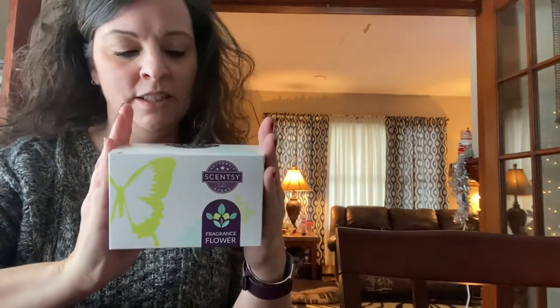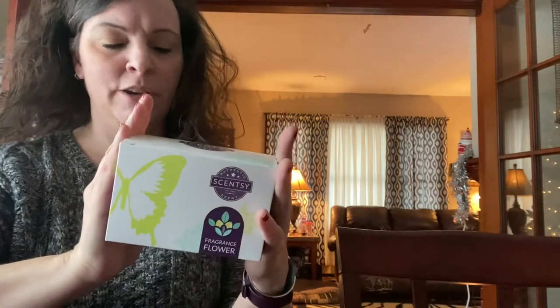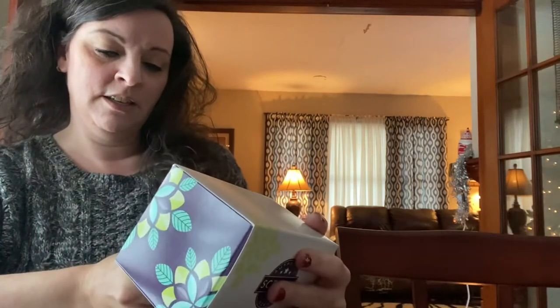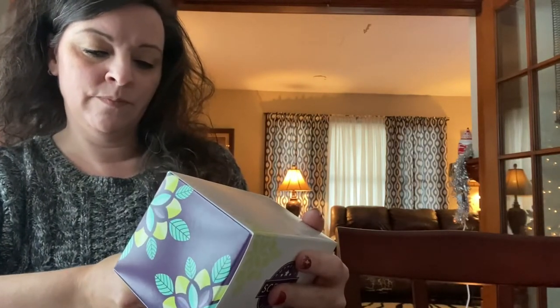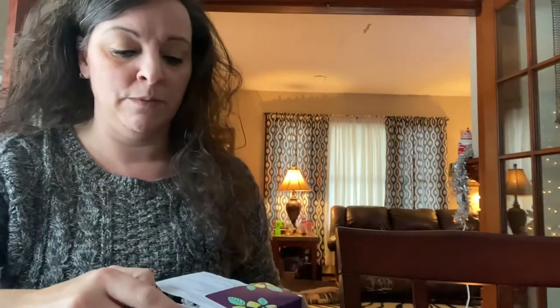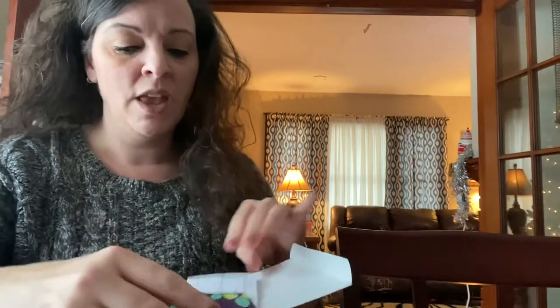Hello guys, it's Melissa Johnson, your Scentsy Independent Consultant. I got in my shooting star kit a scent flower, or fragrance flower, and this one happens to be the Darling Dahlia in the Luna scent. I just wanted to show you what they're like — these are really great as a gift for anybody.